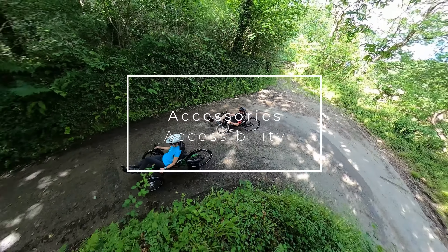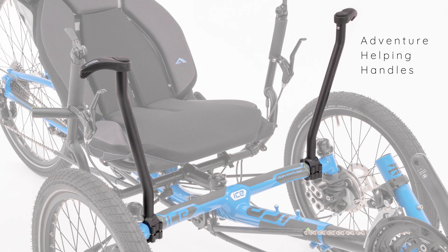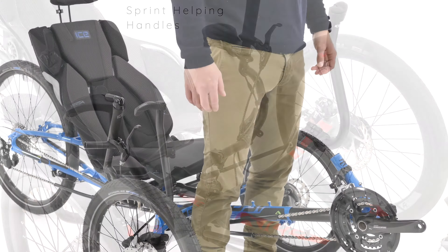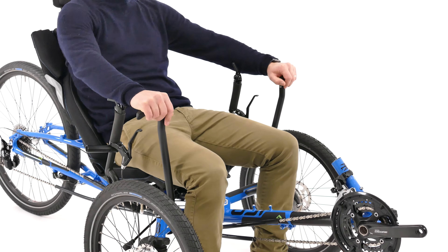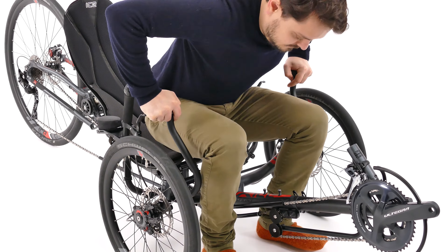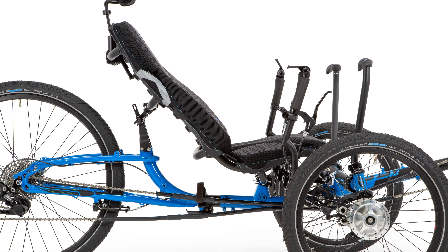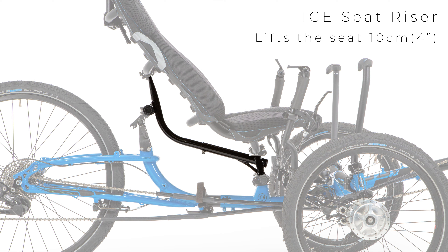Now, let's have a look at accessibility. The ice helping handles are designed to give a rider support when accessing the trike's seat. They provide a tough, solid place to grip for lowering yourself into or lifting yourself out of your trike's seat. If the trike's seat is still too low to be comfortable, the ice seat riser is perfect for you. Lifting the seat height by 4 inches, the seat riser makes accessing your trike even easier.